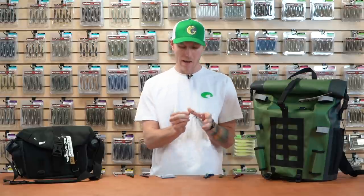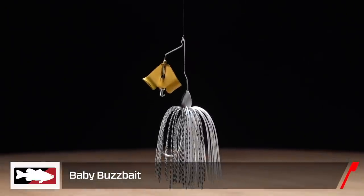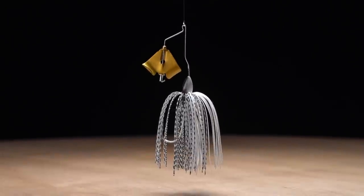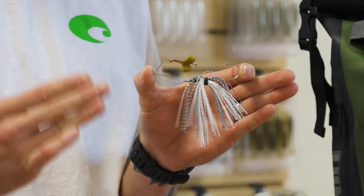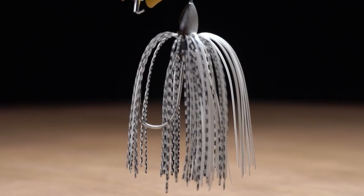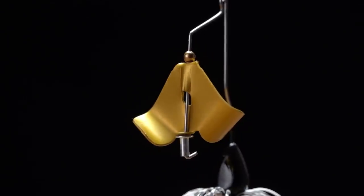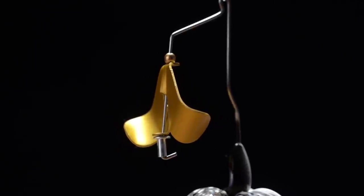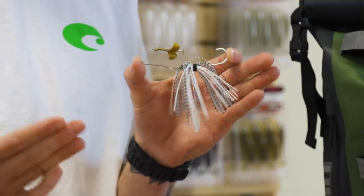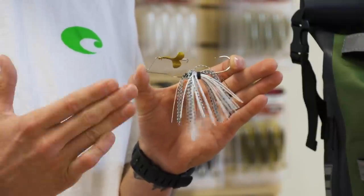I mentioned that awesome top water bite, so we'll start with that. New, we have the Baby Buzzbait. This one was designed by Lee Bailey Jr., a classic champion and three-time classic qualifier. This is one of his best kept secrets. It's earned the nickname the vegetation tamer, from the unique head, these wire bends, and the small blade up front. That overall compact design allows it to crawl on the top of matted vegetation — you don't really get that with all buzzbaits, so if you're looking for something you can throw in some heavier cover, this one's it.